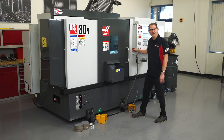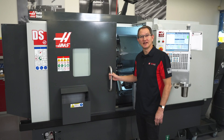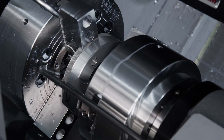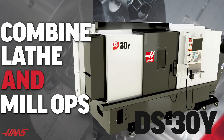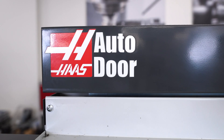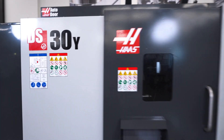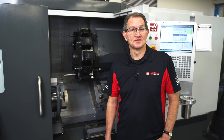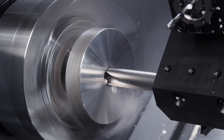The newly redesigned Haas DS30Y gives you more capability, lets you produce more parts, and best of all, you get greater performance than ever before. This dual spindle lathe comes standard with milling and Y-axis features.